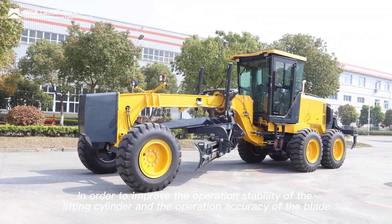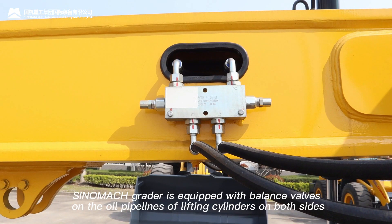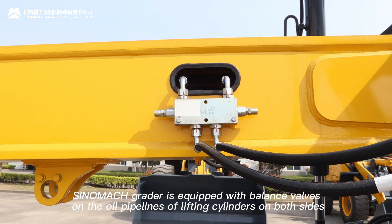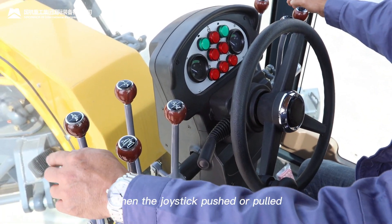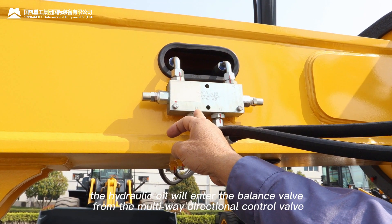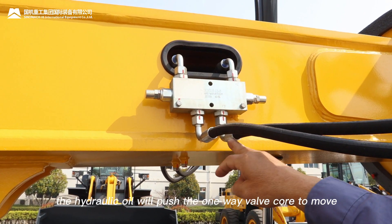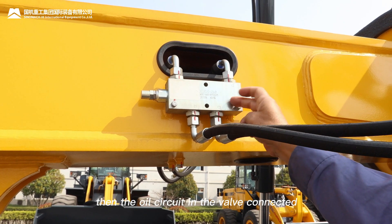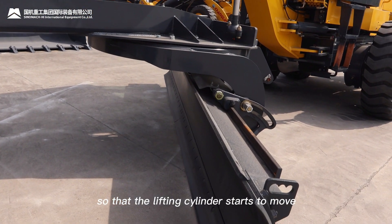In order to improve the operation stability of the lifting cylinder and the operation accuracy of the blade, the grader is equipped with balance valves on the oil pipelines of lifting cylinders on both sides. When the joystick is pushed or pulled, the hydraulic oil will enter the balance valve from the multi-way directional control valve. When the oil pressure reaches a set value, the hydraulic oil will push the one-way valve core to move, connecting the oil circuit in the valve so that the lifting cylinder starts to move.